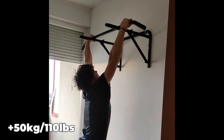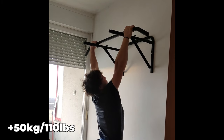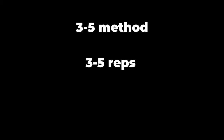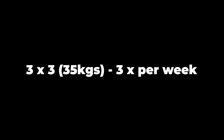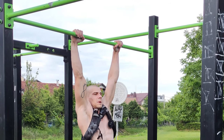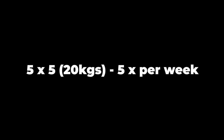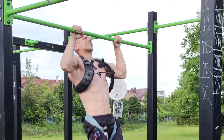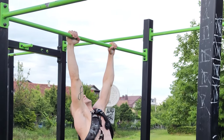After you've built a stable base of strength, you can start overloading with weights. Strength training experts suggest three to five reps, three to five sets, three to five times per week. For example, three sets of three with 35 kg three times per week equals 27 total reps, versus five sets of five with 20 kg five times per week equaling 125 total reps — a significant difference in volume.